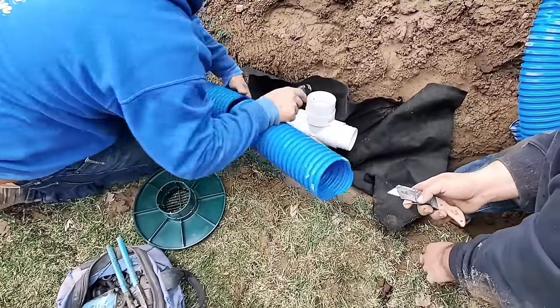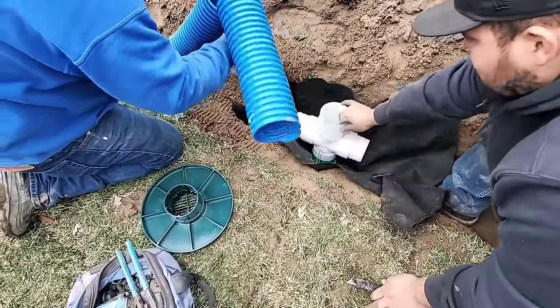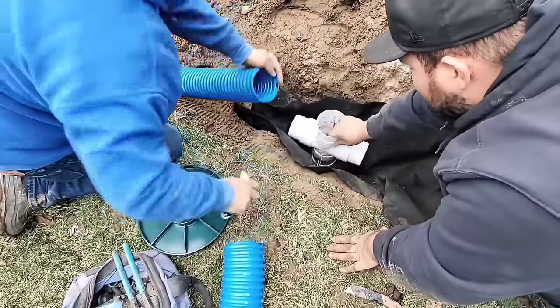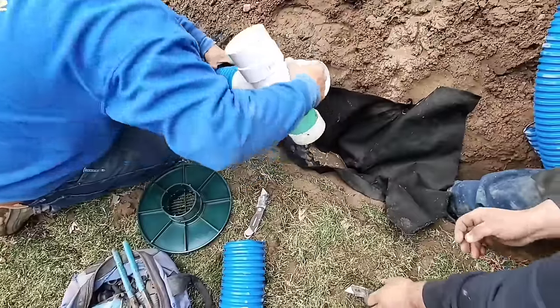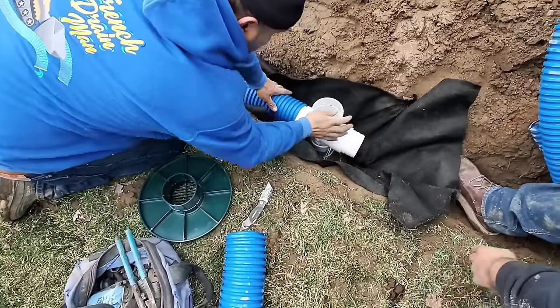Now we're going to show you how to put in one of these inline basins. This is a solid pipe — not a perforated pipe with holes. This is just going to be a surface water collection system. This is not a French drain.